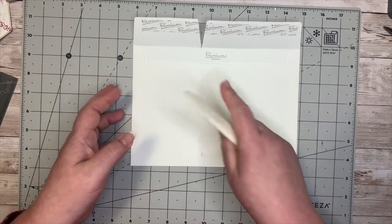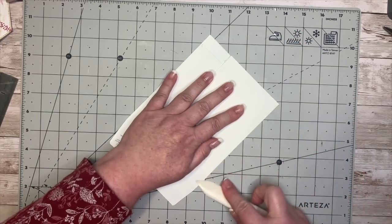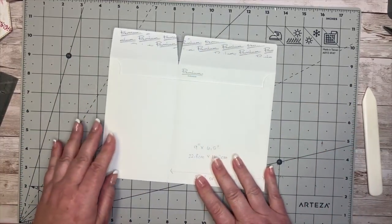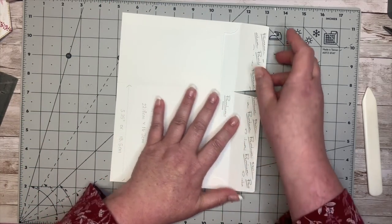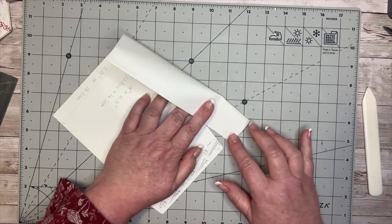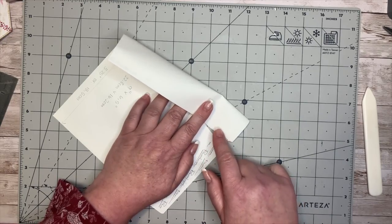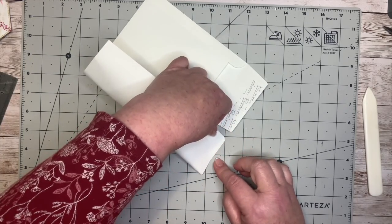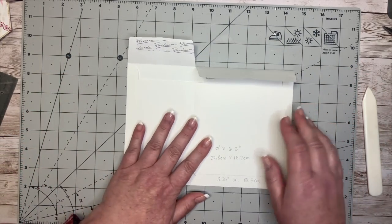I've folded this over like that to make it easier. Lift up your flap — fold that over and then just burnish that really gently so that you've got a flap that folds over. What I did with the envelope at the top, because I'm not going to close these, I just took my pencil, folded it over, and replicated the same sort of angled edge, then cut it out. That's given me two separate flaps, which is what I want.